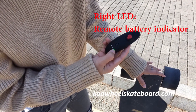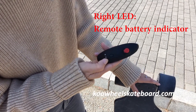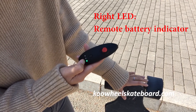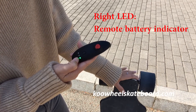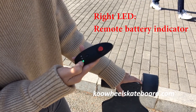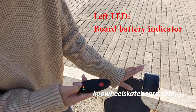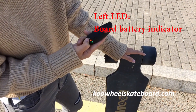This green LED indicates the battery of the remote. When the battery capacity is from 25% to 100%, it will be green. If the battery is less than 25%, it will be red. If the battery is under 2.5%, it will blink red. The LED on the left indicates the battery of the board — because it's currently disconnected, that LED is turned off.